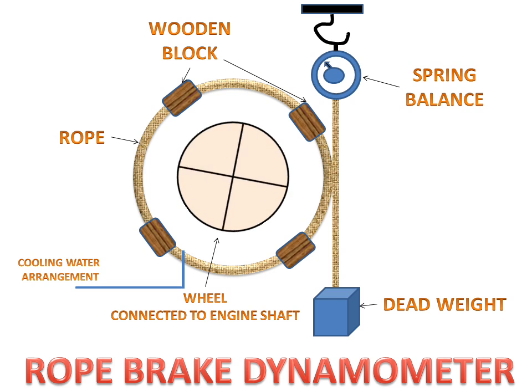This pulley will rotate. When we increase the dead weight, this rope will tighten on the wheel, and it will stop the wheel by producing a friction force in the opposite direction of the moving wheel.